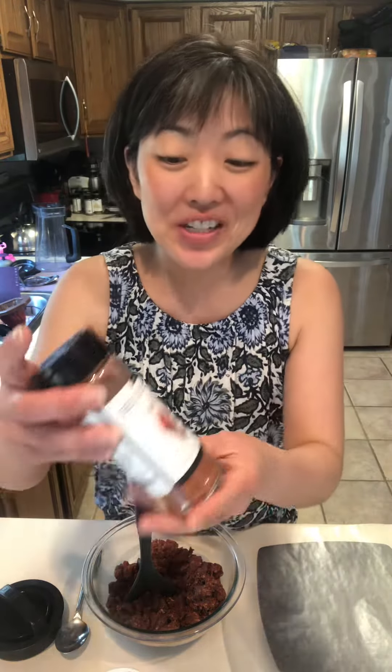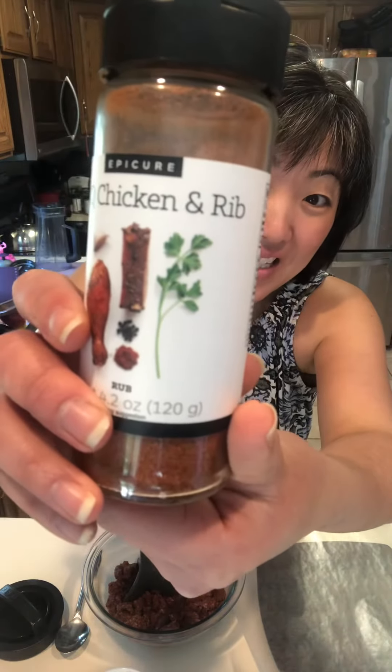Hello! Summer Grace here. It's gorgeous outside and it's a perfect night to grill. So tonight we are going to try our barbecue chicken and rib seasoning.